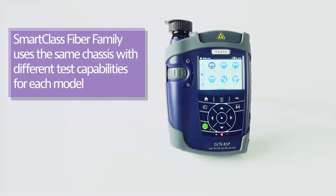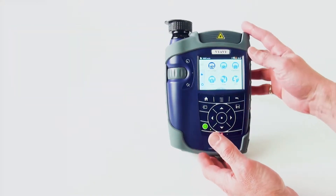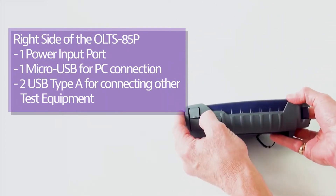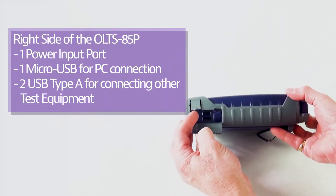The OLTS 85 is part of the SmartClass fiber family of products, which all have the same basic form and shape. Looking at it from the side, you'll see that there are connections at the bottom where you can plug in power.